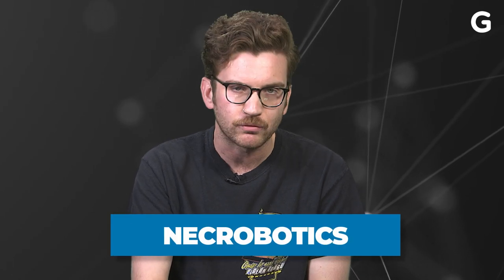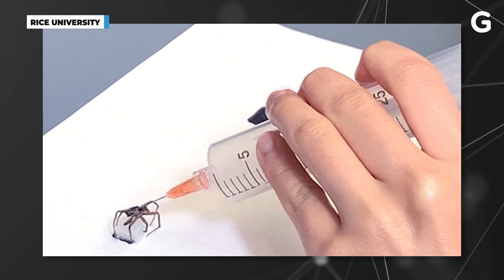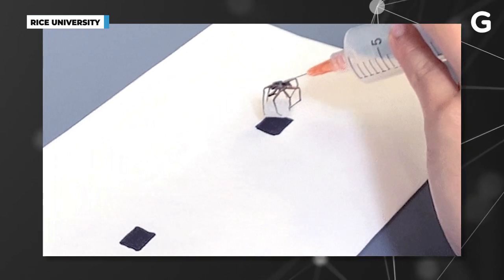Preston, Yap, and the rest of the team call this field necrobotics — necro meaning dead — and illustrated that the necrobotic gripper could move chunks of foam, circuit boards, and even other spiders.